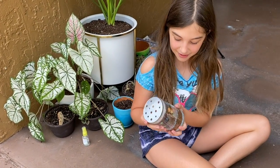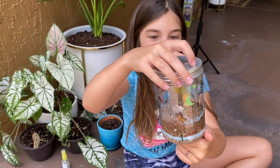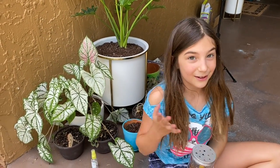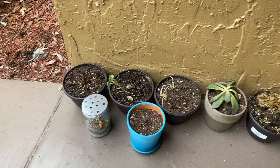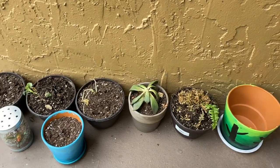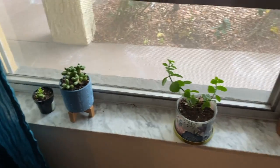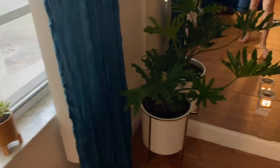We finished the terrarium, and as you can see there's nothing in there yet, but I did put decorative stickers on, and we're going to wait a couple days to see what happens. These are the guys that are still in the ICU, critical care, trying to bring them back to life. These are the guys that got to move to their new home.